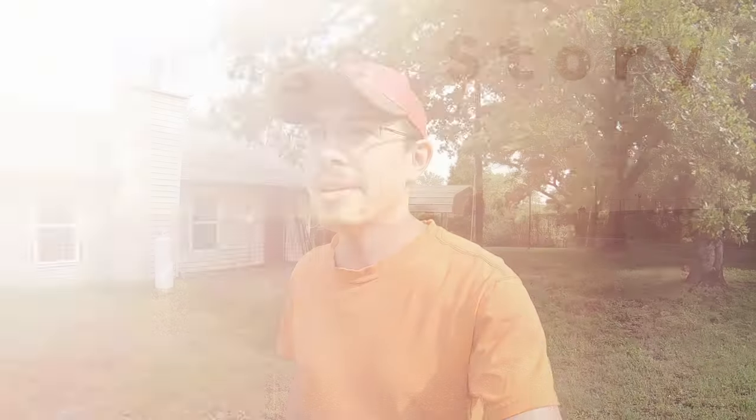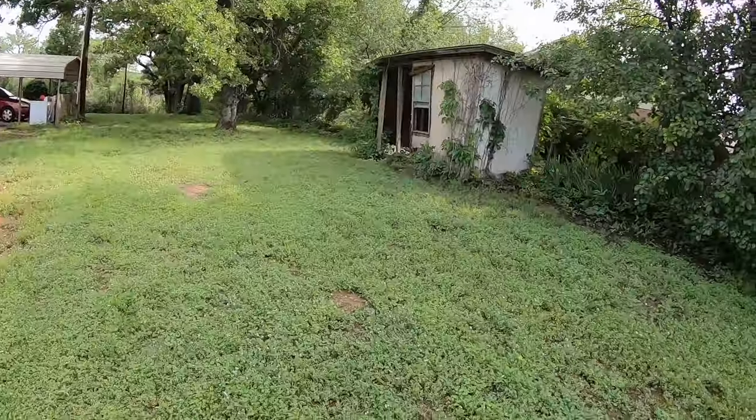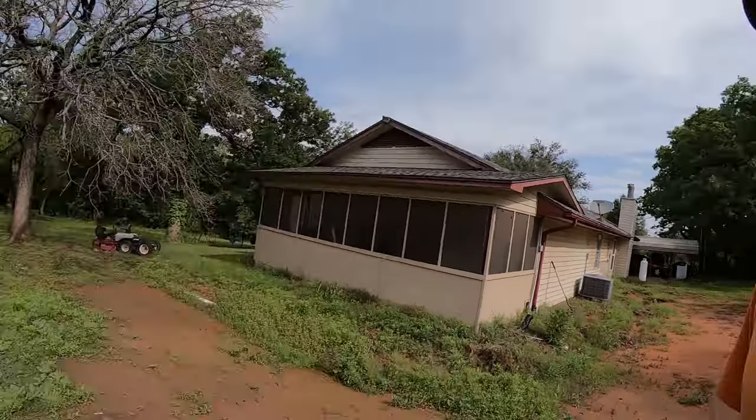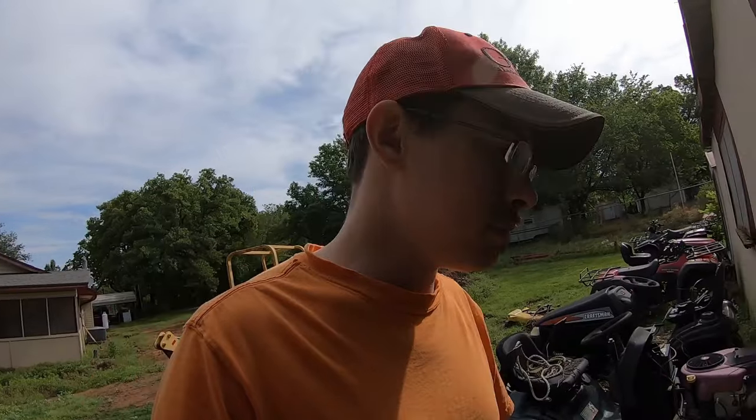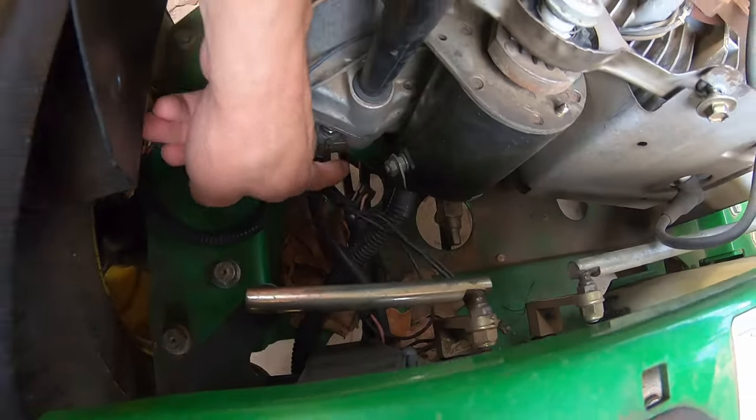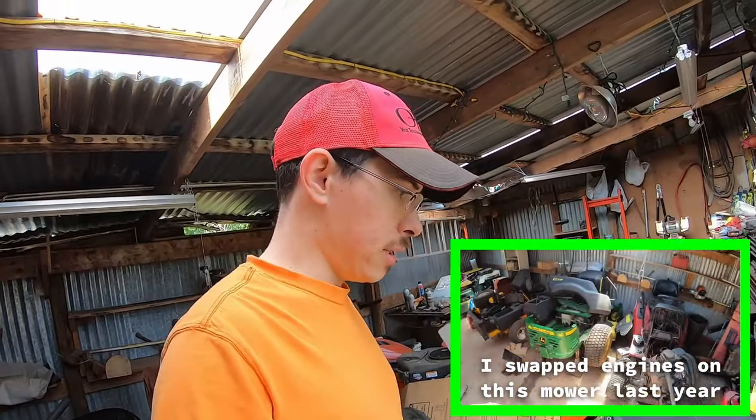Hey everybody, welcome back to Garage Story. Today's a beautiful Saturday. We've been getting a lot of rain and as you can see, the grass is kind of hard to stay on top of. Part of that's because I don't have a nice mower cutting it right now. I've been using the Time Cutter, the 38-inch one, but it's kind of narrow and small. So I pulled out the Z425 — but it's had some issues. I resolved the persistent one, which was a bad ground down here on the engine mounting bolt. That took some mental pain to figure out.